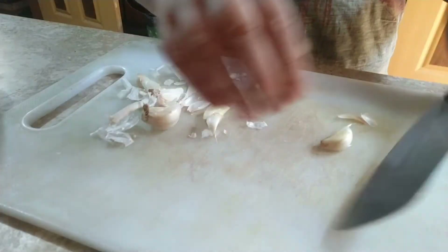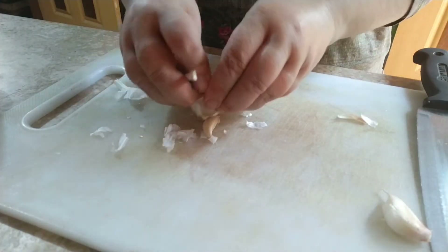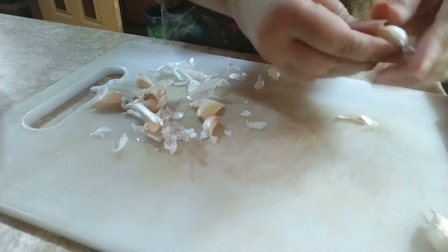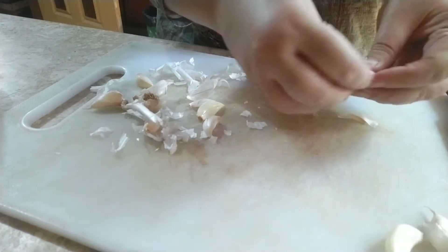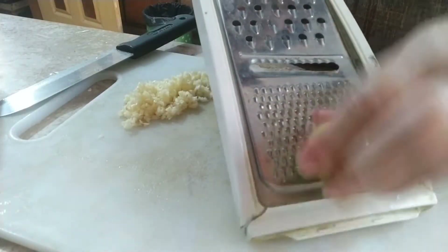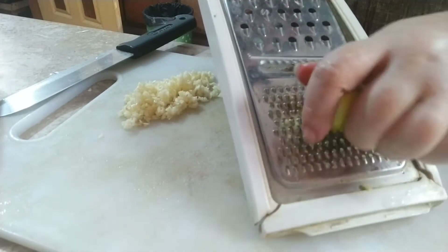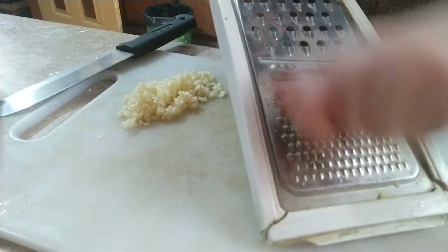The second step starts with peeling and crushing garlic, chopping coriander leaves, and preparing some lemon zest. I am going to peel the garlic — almost two tablespoons of freshly ground garlic will be used. This is going to be the most important part. I am also going to use one tablespoon of lemon zest and two to three tablespoons of lemon juice.